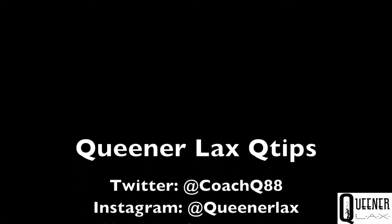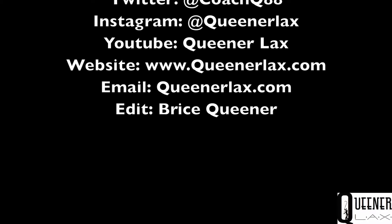Check out all the social medias right there. Like, subscribe, follow, retweet. Don't be shy. Drop us a line. We'd love to hear from you. Peace.